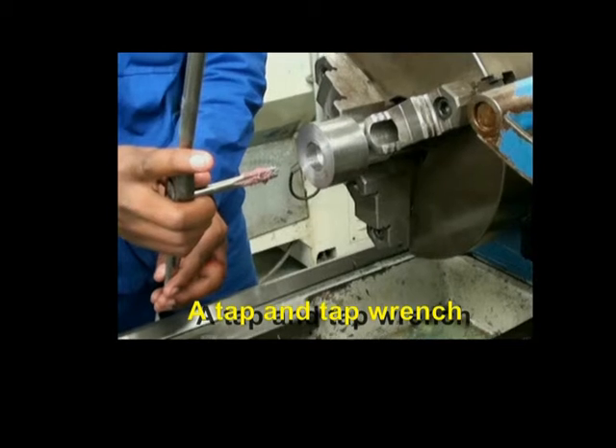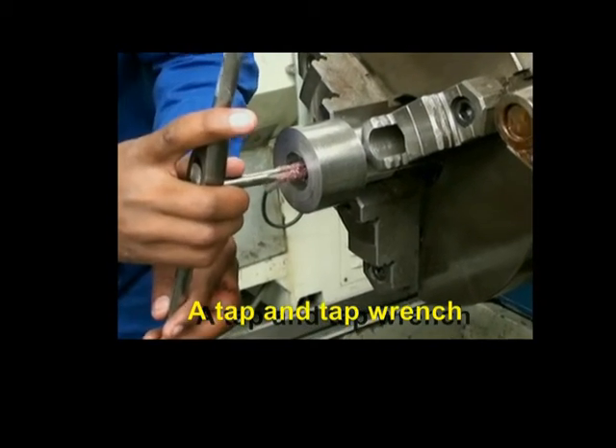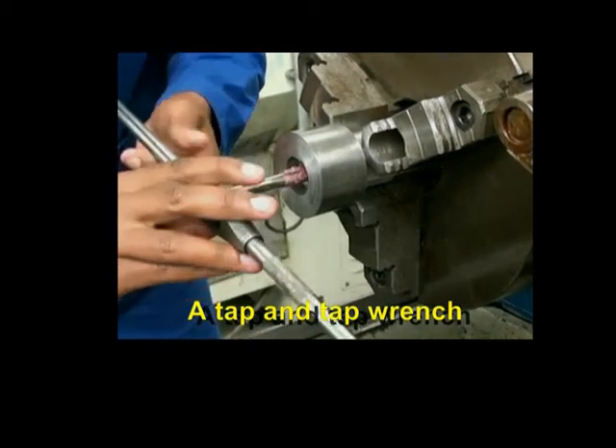Using a tap and tap wrench to cut an internal thread. Clamping the workpiece in a vice.